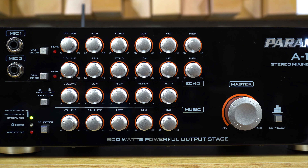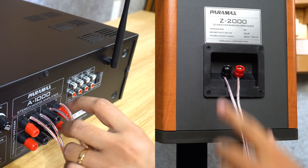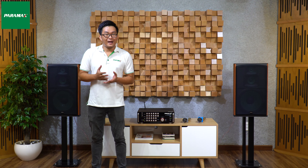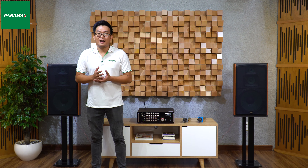Trường hợp âm thanh phát ra không đủ bass hoặc treble, các bạn có thể điều chỉnh các nút bass/treble trên thiết bị âm ly. Kiểm tra dây loa, đảm bảo dây được kết nối đúng vào cực âm và cực dương của âm ly. Và đó là những hướng dẫn cơ bản khi sử dụng các giải pháp trọn bộ của Paramax. Nếu còn thắc mắc, các bạn đừng quên để lại bình luận phía dưới video hoặc liên hệ tổng đài 19001505 để Paramax hỗ trợ ngay nhé. Xin chào và hẹn gặp lại.